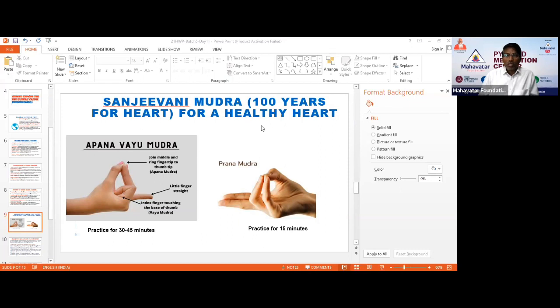This Mudra is called Apana Vayu Mudra. It is a combination of two Mudras: Apana Mudra and Vayu Mudra. It is also called Sanjivani Mudra or Mrita Sanjivani Mudra. It is called Sanjivani Mudra because it is going to stop the death of a person due to heart attack or heart pain, and at the time of death, it will try to revive the person.